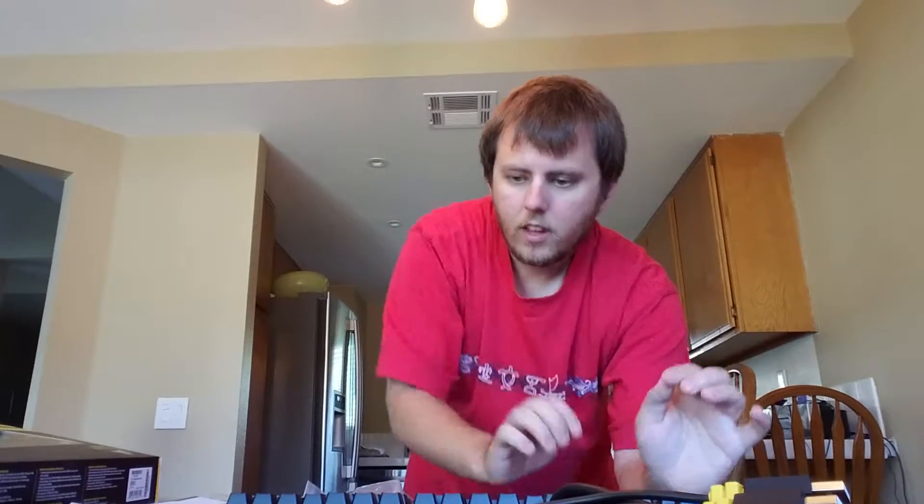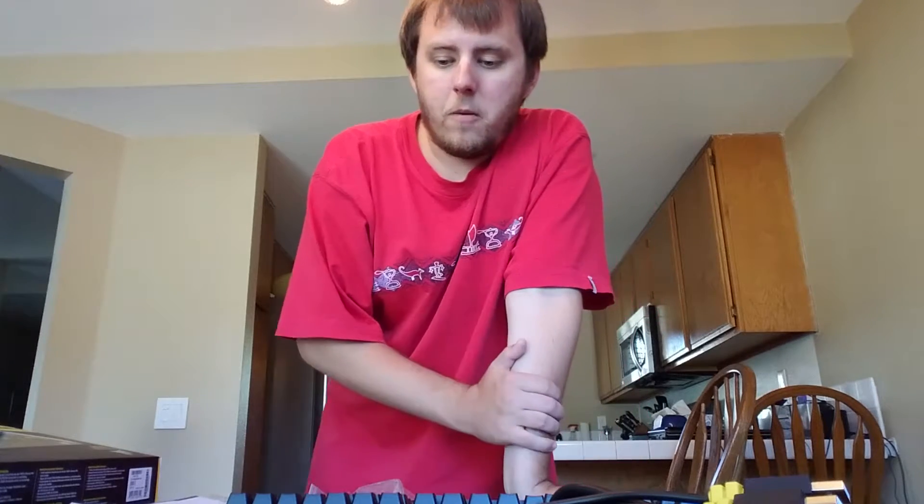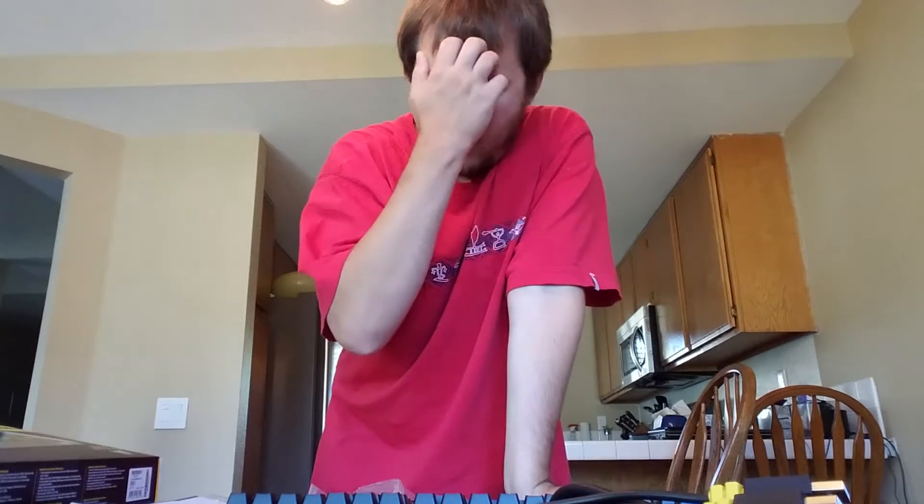This is definitely worth the money. It was only on sale on Father's Day from the website I got it on. At $140 it's still not bad, because I've been finding other keyboards for $180 and up, closer to the $200 range. This is definitely the least expensive option I found.